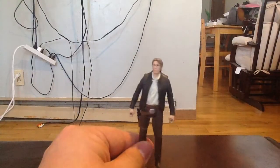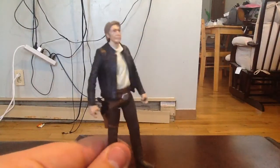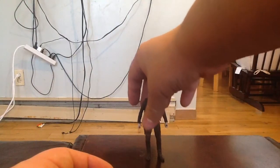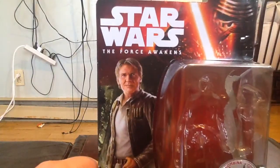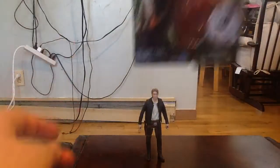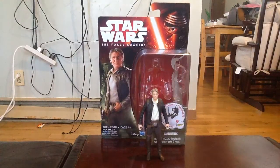I'll bring the box back in. He does come with an extra piece — I don't keep the extra pieces, I just chuck them in a side bin just in case I ever want to go back to those. They're not really important to me; I'm just here for the figure itself. So yeah, that's Han Solo for you ladies and gentlemen — the three and three quarter inch figure.